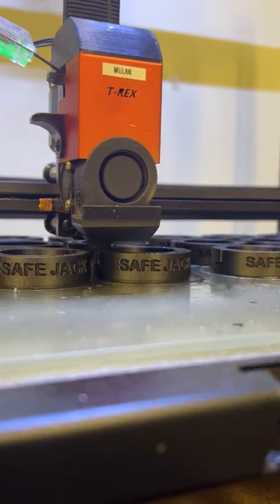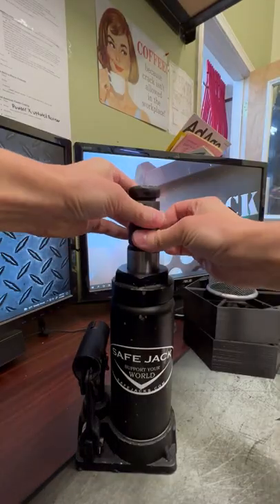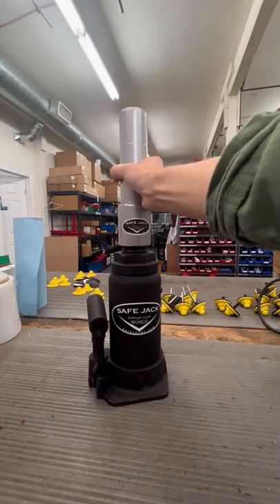Right now we're printing the ESC, which stands for Extension Screw Collar. Its purpose is to wrap around the extension screw of a bottle jack like this, to make a snug fit for these nifty bottle jack extensions.